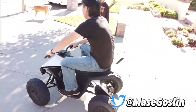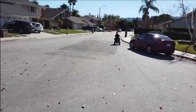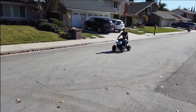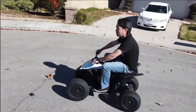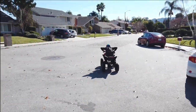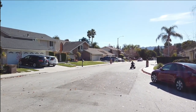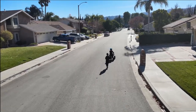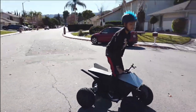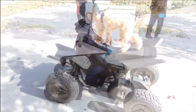There goes Mr. Tesla — 10 miles an hour! Look at that, he's doing 10 miles an hour. Look how fast he's going!